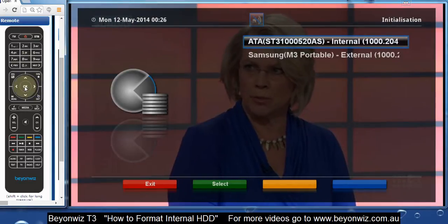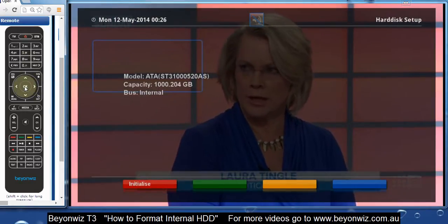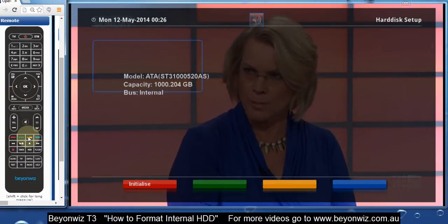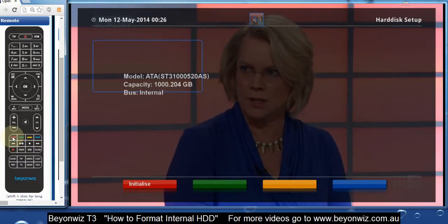Just highlight the disk that you want to format and press OK. It's going to give you the model capacity and tell you that it's an internal disk. Then look down the bottom to Initialize — you want to press the red button on your remote to initialize.